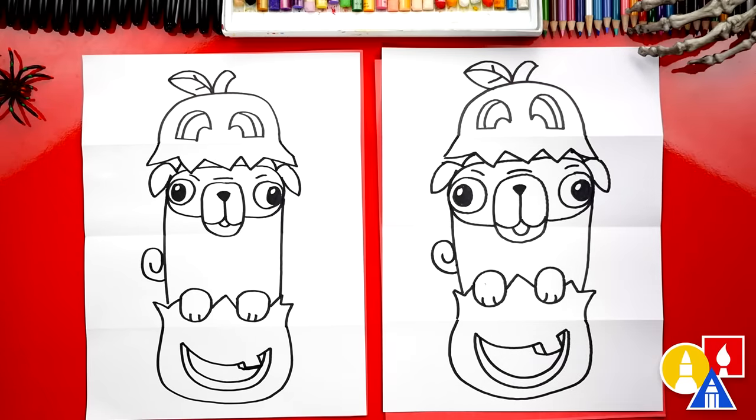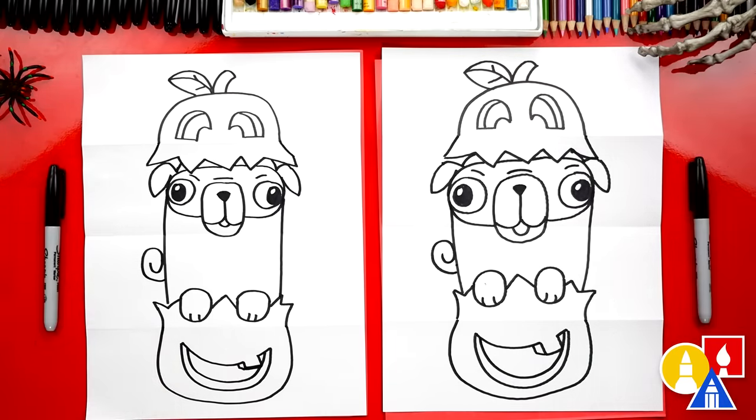We finished drawing our pugkin! Except we're not completely done — we still need to color it. This part we'll fast forward, but at the end you can pause the video and take time to color your drawings too.